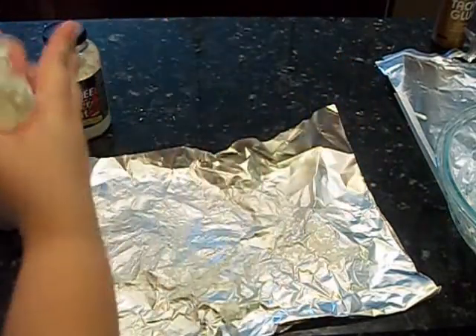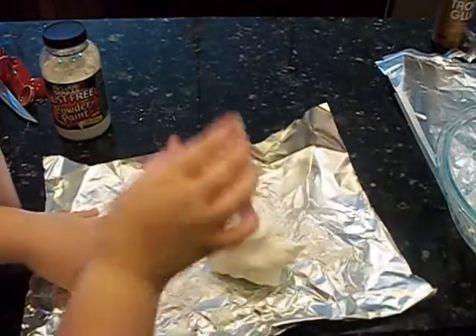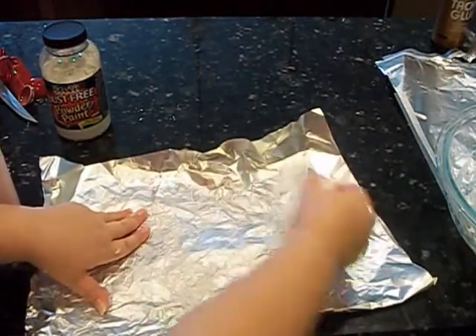Now we're just going to knead it until it gets cold. You're going to want it super smooth. I actually made some charms today with it and it worked out amazing. I made chibis, I made lollipops, and I think I made something else. I hope you enjoyed this tutorial everyone, and thank you for watching. Bye!